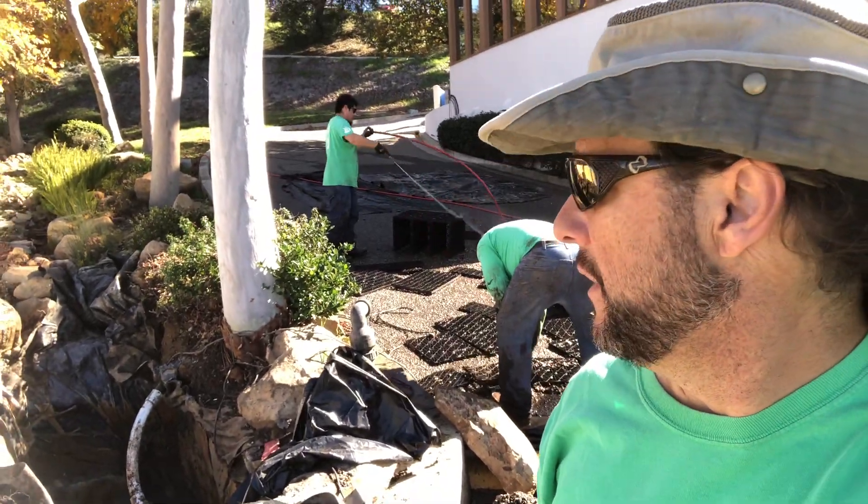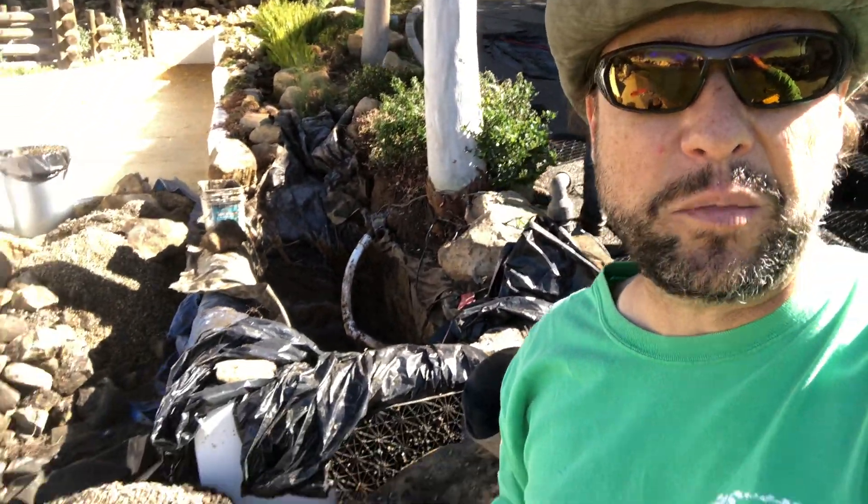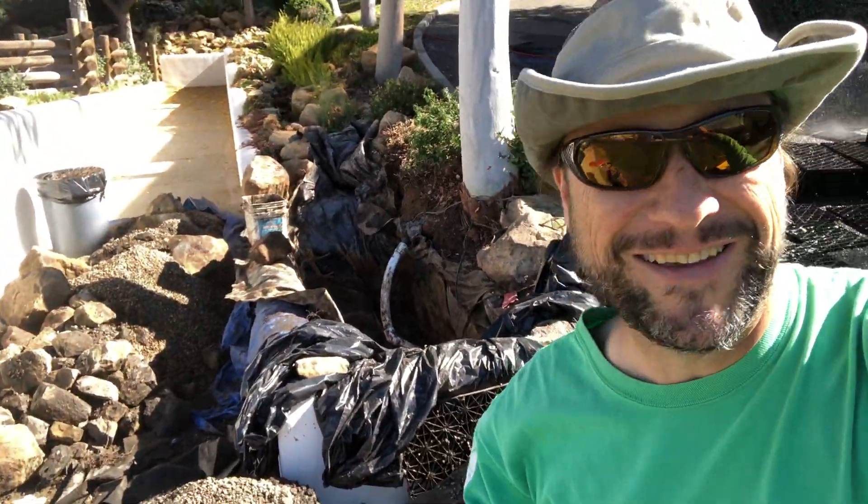Thank you for joining me on this little journey on how to rebuild a pondless waterfall. Take care.